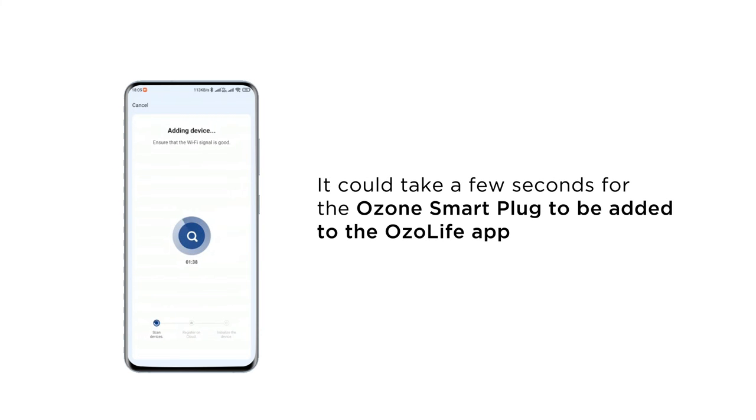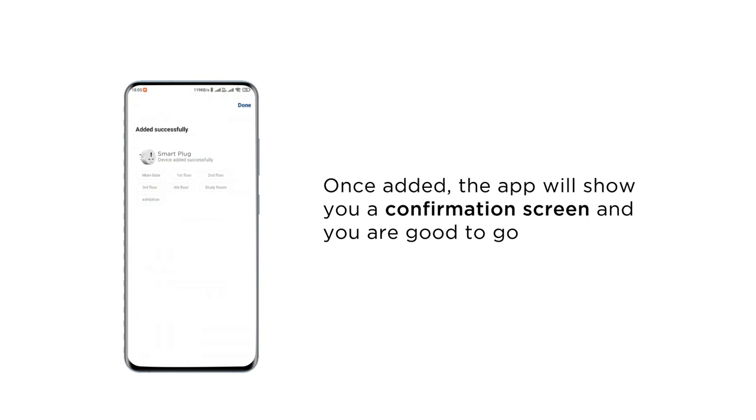It could take a few seconds for the Ozone Smart Plug to be added to the Ozone Life app. Once added, the app will show you a confirmation screen and you are good to go.